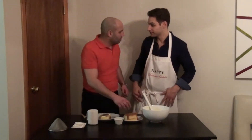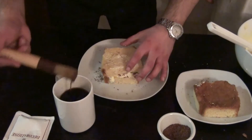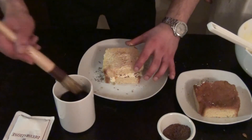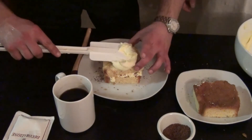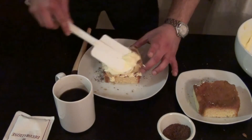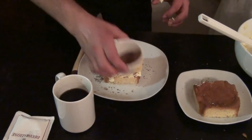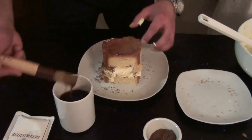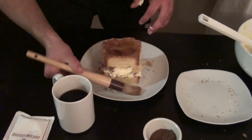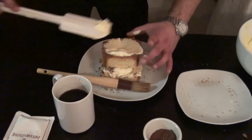Otherwise you're taking your girlfriend to get Chinese tonight. Let me see if I can do this. Throw the Pandora down, throw a little bit of coffee right on top. After the coffee, throw the cream — a nice thick layer. After that, a little chocolate. Throw the Pandora back on. Coffee. Cream. Chocolate.